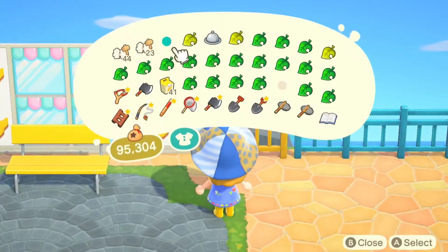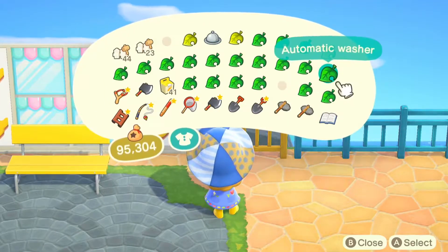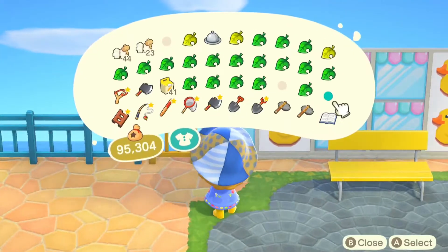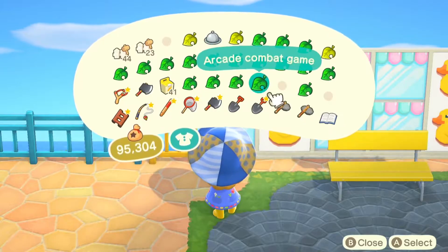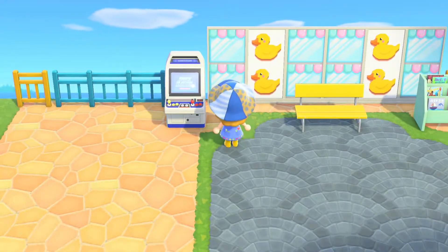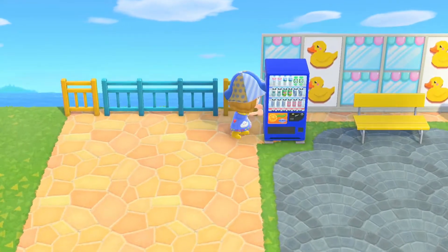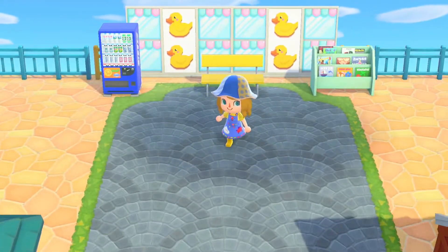I'm placing a bench and then some waiting items around, because if you were waiting for your washing to dry or to get clean then you might want to read a magazine. I originally put the arcade game here because I thought maybe you would play whilst you were waiting, but I feel like the drinks machine just works better because you might want to get a drink and then sit down on the bench.